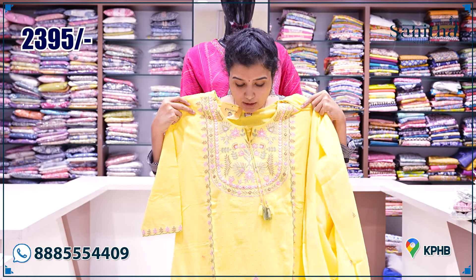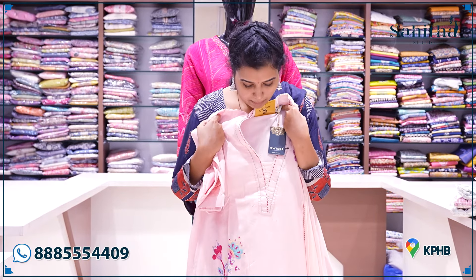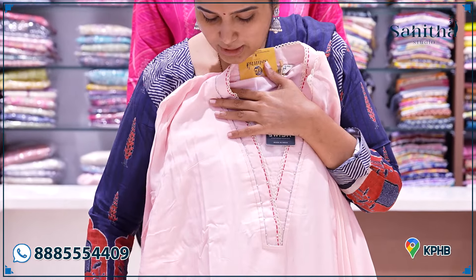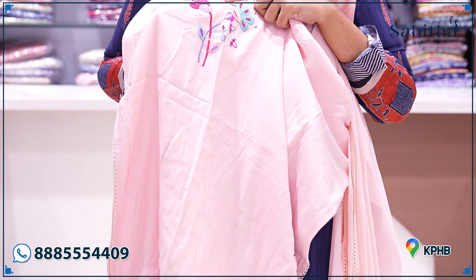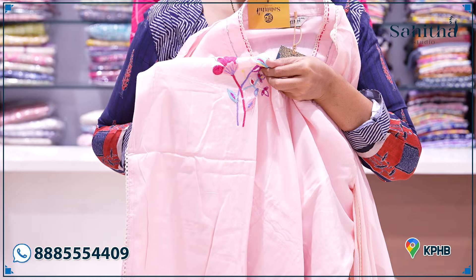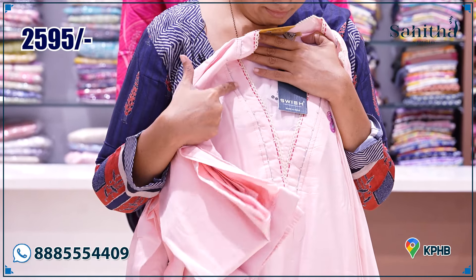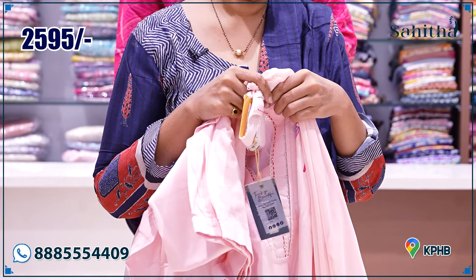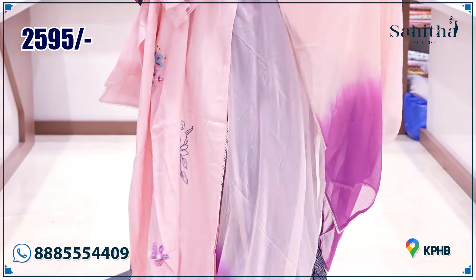It is worth 2395. It is a beautiful pink — light and baby pink — with a little bit of embroidery, very solid embroidery. As you can see, it is a V-neck. The V-neck has anchor thread with pearls. It is a beautiful chiffon with double-shaded purple and pink.